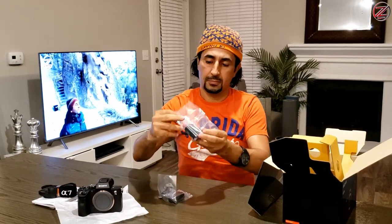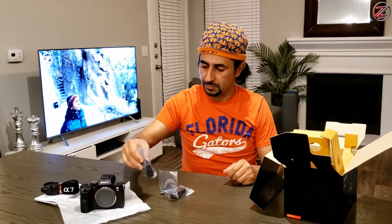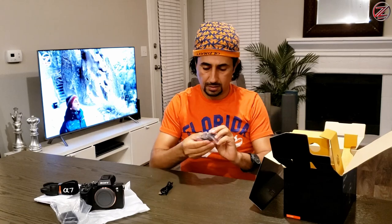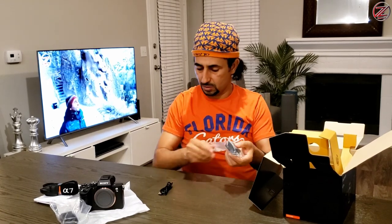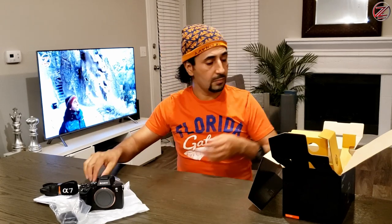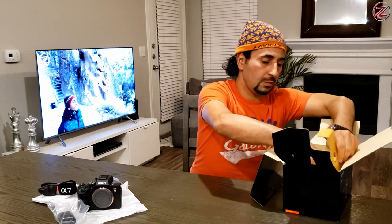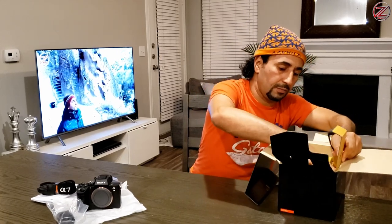So the camera comes with one battery. This is it — it's a small battery, it's lightweight. And this is for plug-in, so when you want to charge — this is the charger. And this is the lens. There you go. So this is the cover for the lens.